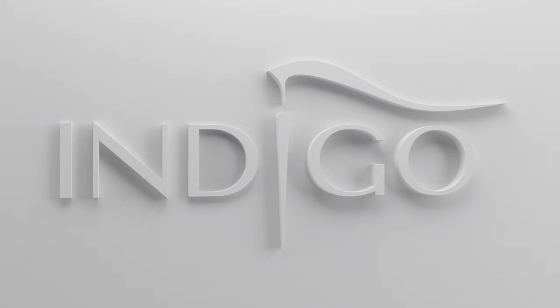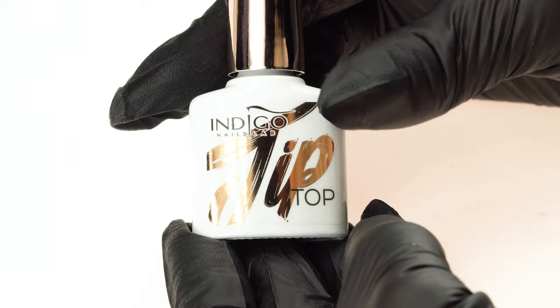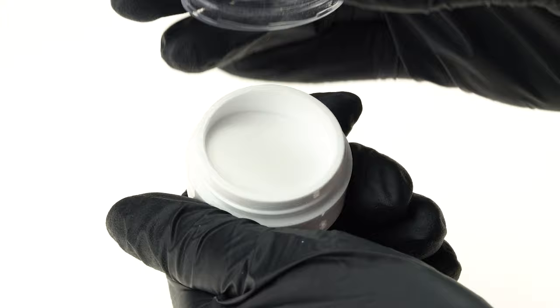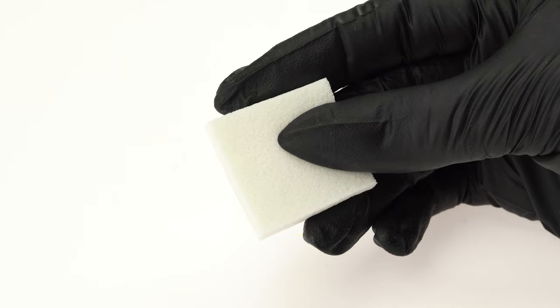For today's designs, we'll be using gel polishes in Lux Torpeda, Spring Secco, Girls Wanna Have Glam, Trella Morella, La Bamba, and Madwoman. Top Coats: Tip Top and Super Matte. Also Sugar Effect, Fashion Clear Acrylic Powder, Cupcake Brush, Master Nail Art 007 Brush, a dotting tool, and mini ombre sponges.